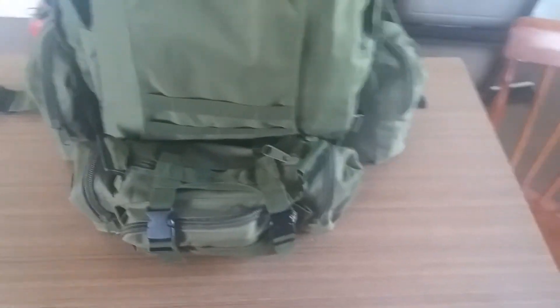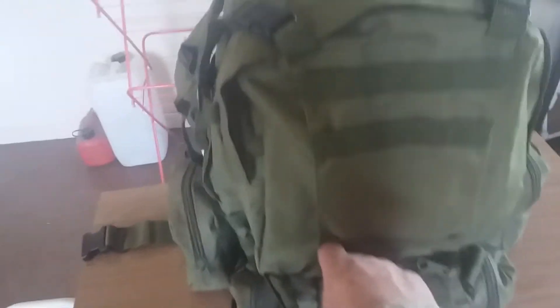There's loads of MOLLE on it everywhere and straps. This bag — in fact the three bags — can come off and go onto a belt and be carried either over your shoulder or as a waist pack. But as I say there's loads of MOLLE everywhere.